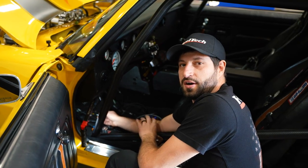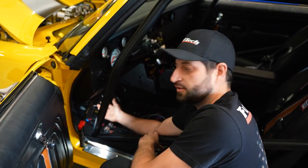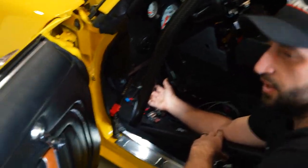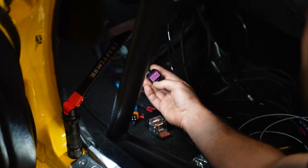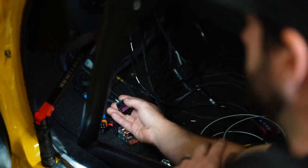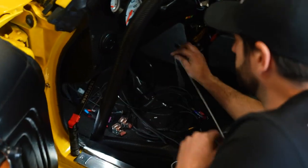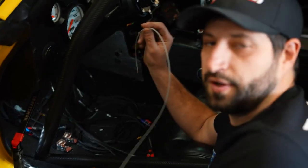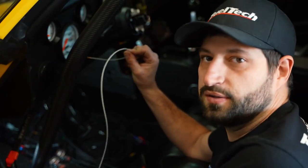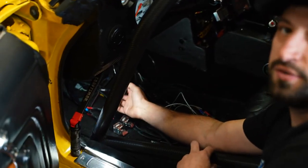To control the ignition on this car, I'm going to use the ignition expansion connector built into the harness. In this particular case we have an MSD 6L box and a single MSD coil, so I'm going to run the number-one ignition gray wire to the white wire on the MSD box. You can also use this connector for smart coils.